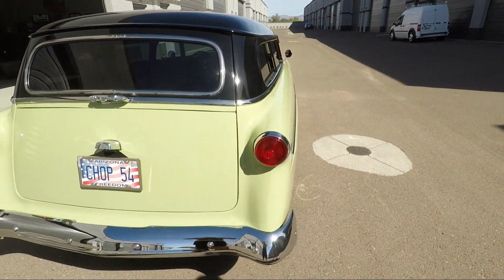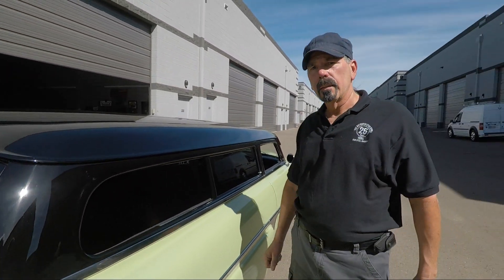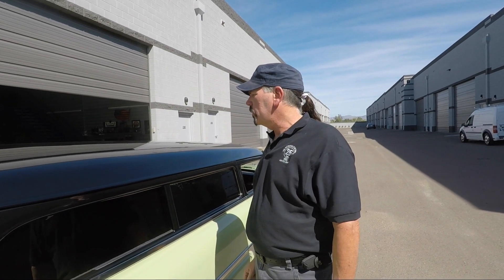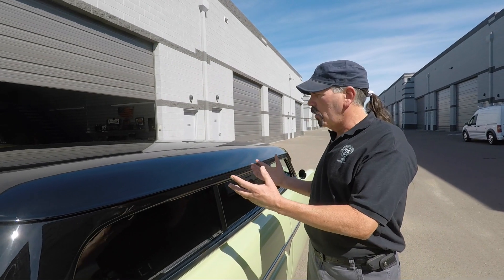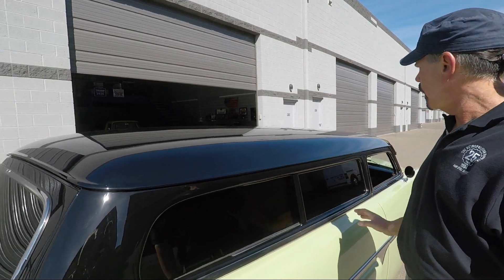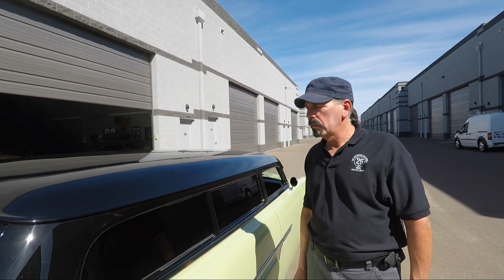You also mentioned off camera that you had to redo the body. The body came chopped, but it wasn't correctly chopped. So basically what I did is took it down to metal, saw what was done, repaired what was done, had my buddy who's a painter re-spray it. As you can see it's a long black top, so any imperfections would have shown — but they did a really nice job. It was chopped about five inches from original.